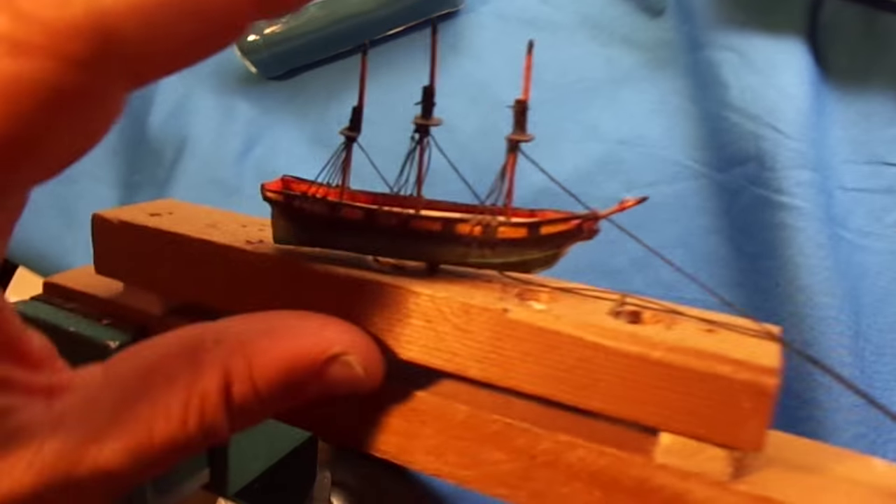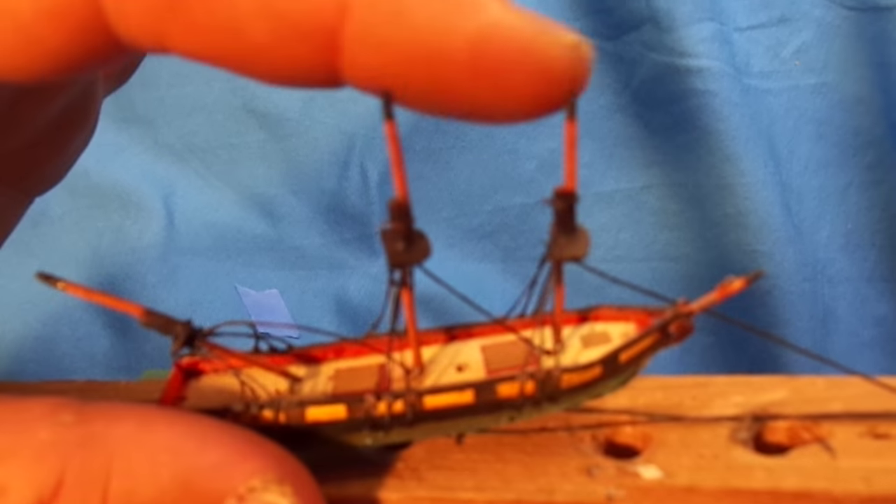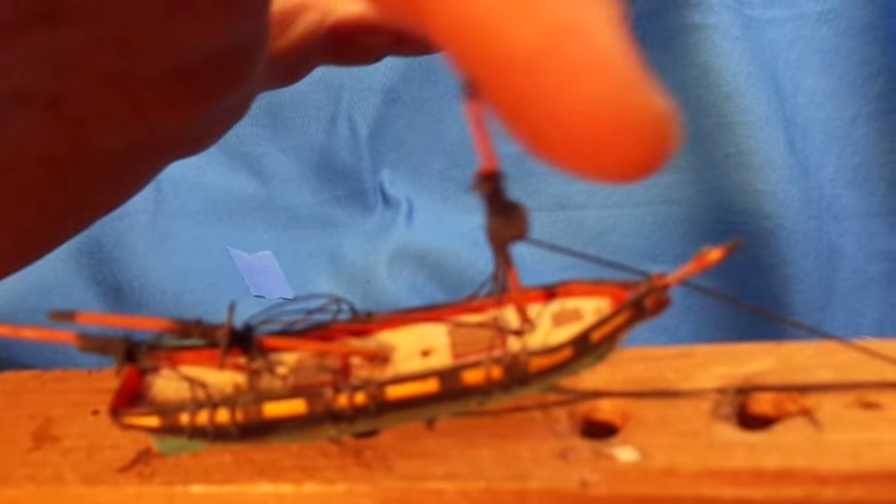You build it in such a way so that the masts can fold. At the base of each mast there's a little tiny hinge. And now the model is small enough to fit through the neck of the bottle.